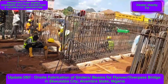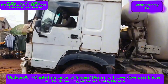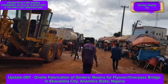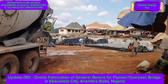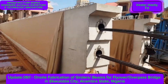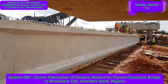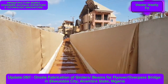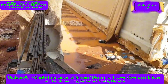For the record, girders are larger, deeper, and longer beams that are used to support and distribute heavier weight of a longer bridge structure and traffic loads above them. I have previously presented the pile foundation construction and the reinforced concrete piers substructure construction. Today I am presenting the on-site fabrication of the reinforced concrete girders, which are one of the superstructure components of this concrete girders bridge.